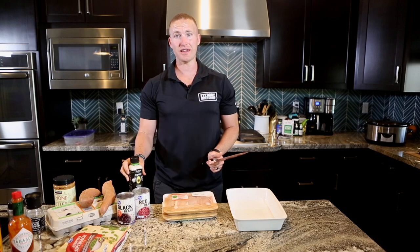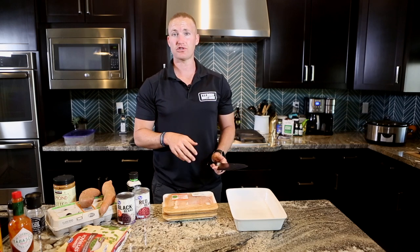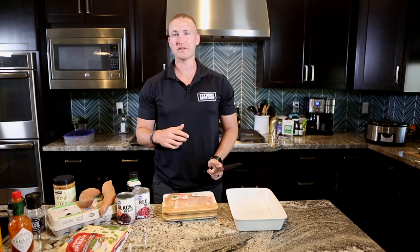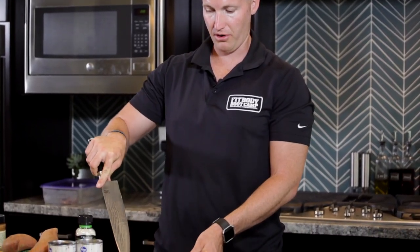Get a marinade that you like, and you can either just throw it in a pan, throw it in the oven and let it bake, or maybe you go outside and throw it on the grill. Either way, what I'm going to show you today is what I like to do when I bake it — throw it in the oven at 400 degrees, let it bake for 30 to 60 minutes depending on what you're doing. Super easy.